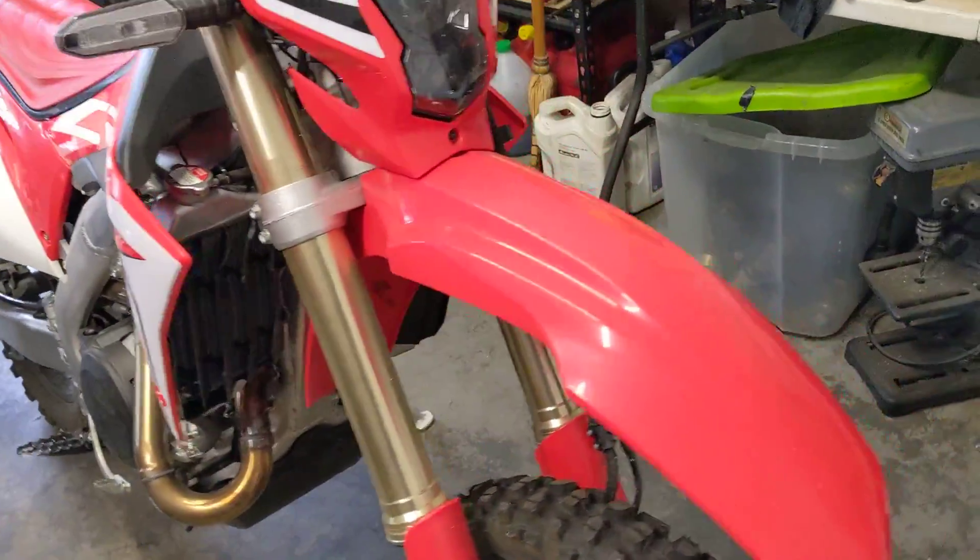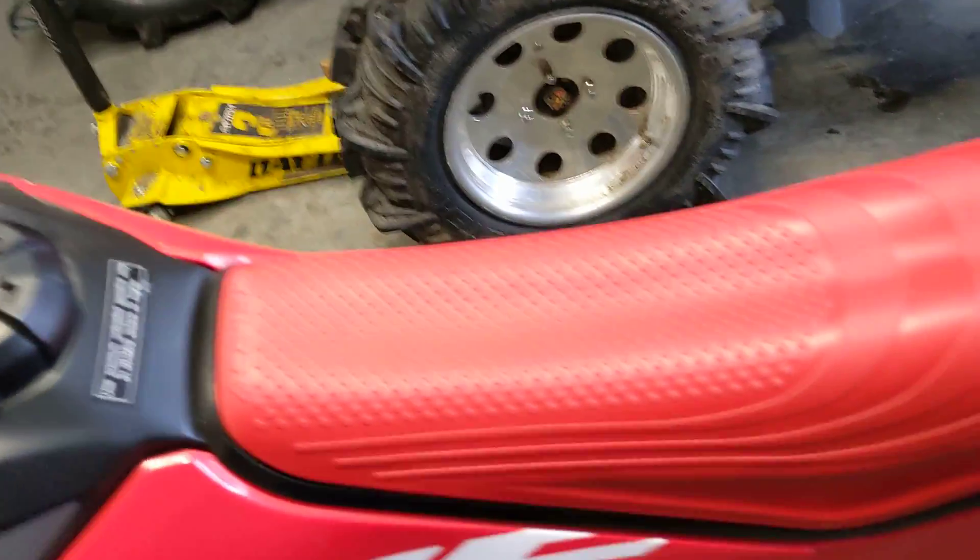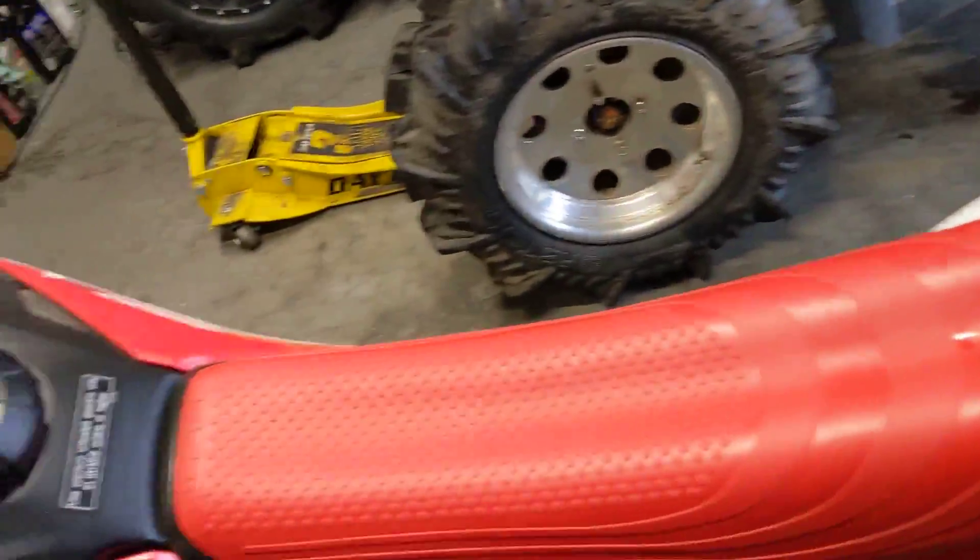But it is a lot of fun when I go up in the mountains and do stuff like that. Hopefully planning on making a little track for this thing soon so I can use it more, do some jumps and whatnot.